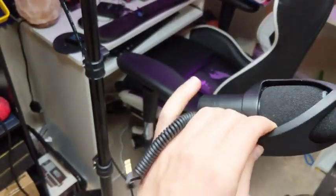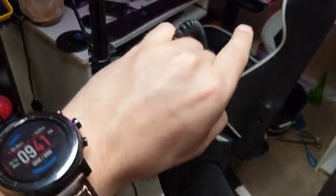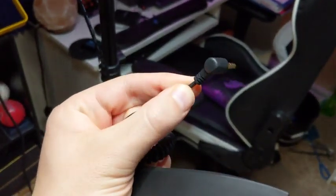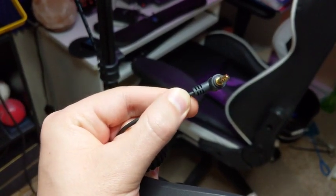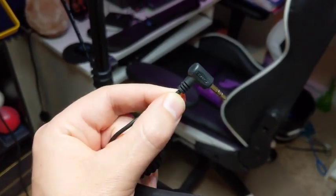You've got your aux jack right here. That will go into your aux jack port — your microphone port on your camera.